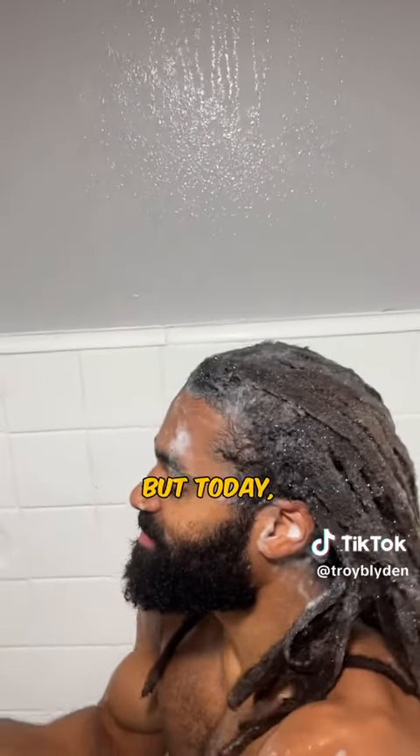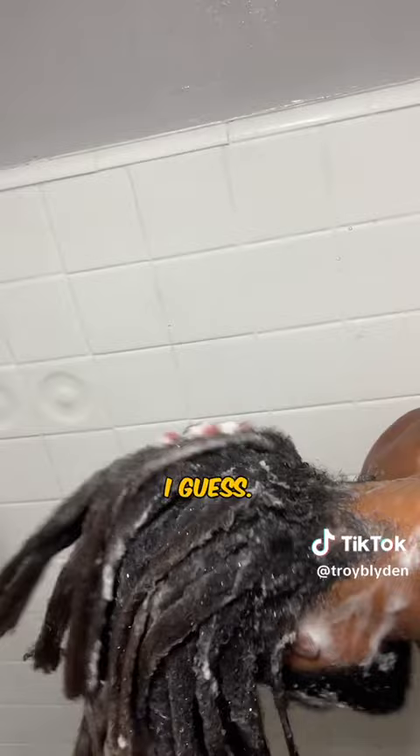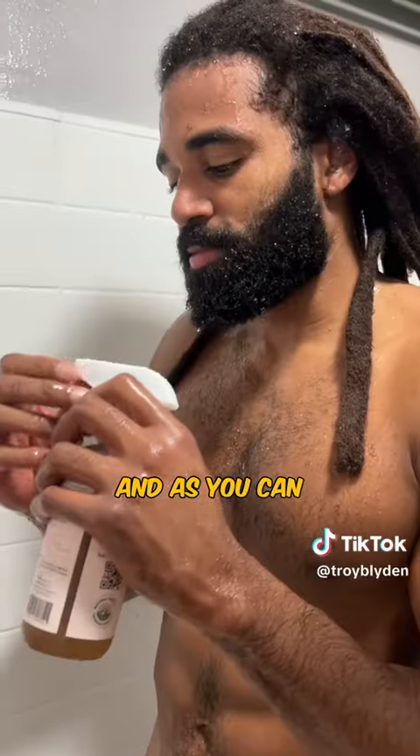Usually I only do two rounds, but today my hair was just extra dirty I guess — I've been playing a lot of basketball. But this third round we're getting a really intense lather and as you can see, no dirt.